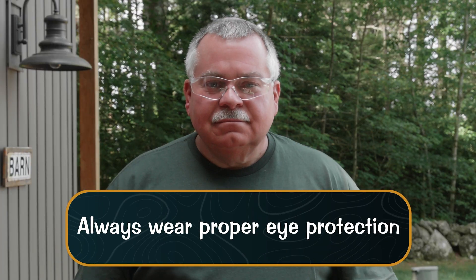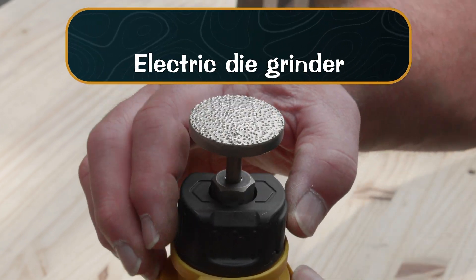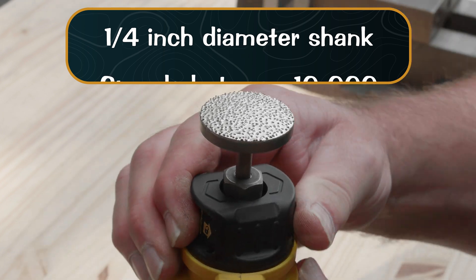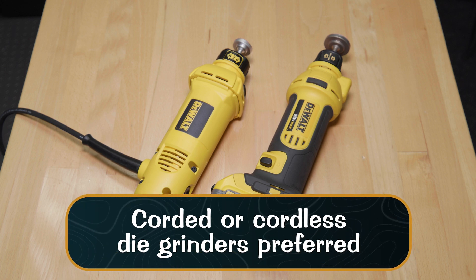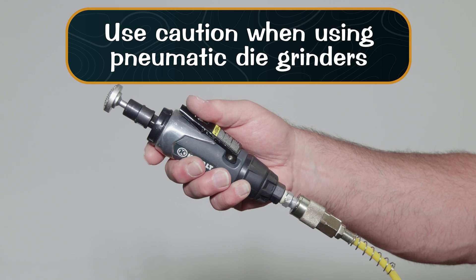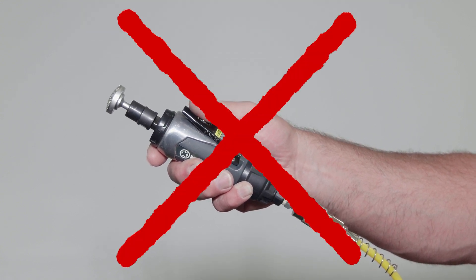Before you start, always wear proper eye protection. Your chipper blade sharpening tool is designed to run in an electric die grinder that will accept a one quarter inch diameter shank at speeds between 10,000 and 40,000 RPMs. Corded or cordless die grinders are preferred. Use caution when using pneumatic die grinders, as speeds can drop below 10,000 RPMs depending on your air compressor's output.